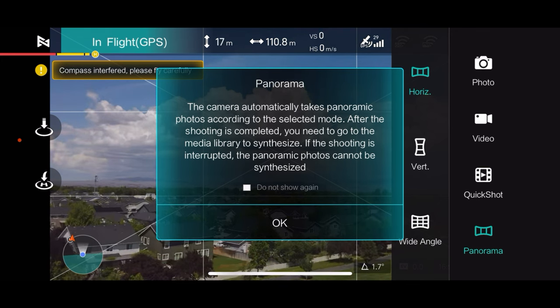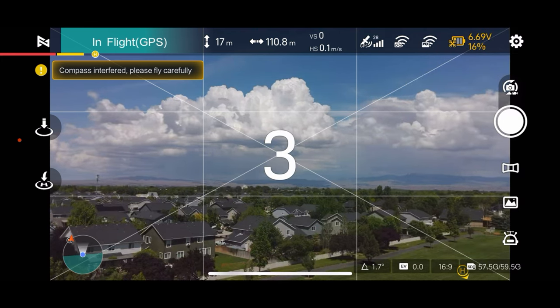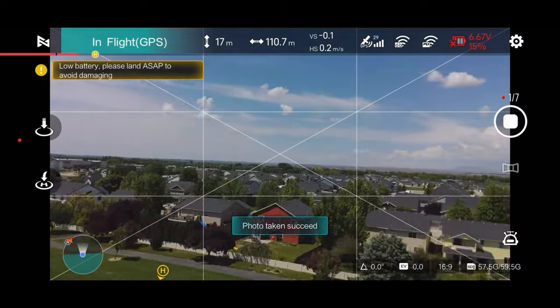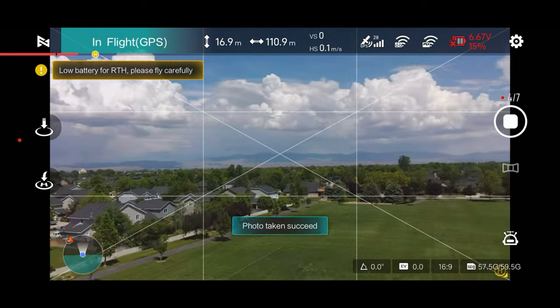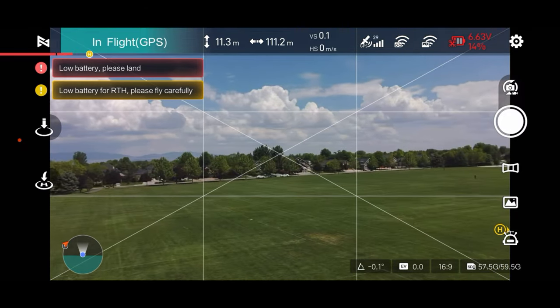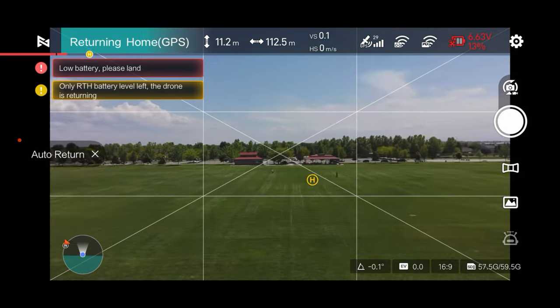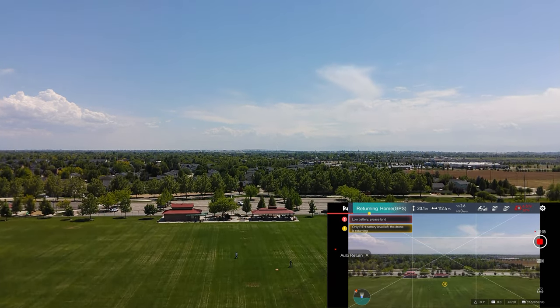Camera automatically takes panoramic photos. After the shoot is completed, you'll need to go to the media library to synthesize — okay, that's good to know. So let's go ahead and do a horizontal one here — that's what it's on. Let's click start and it's counting down. We're still at 16% battery, so this should get done. Yeah, the battery's in the red — we're below 15%. Low power landing — no, we don't want to do that. Let's hit return to home and bring the guy home. So it's coming back to us. Let me see if I can start recording again real quick. We got the maximum out of that battery, I would say.